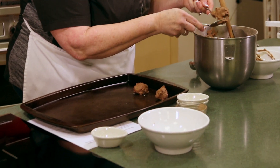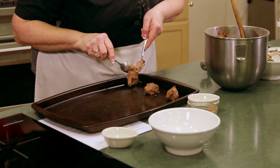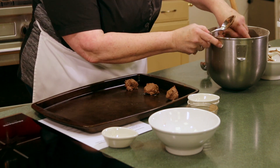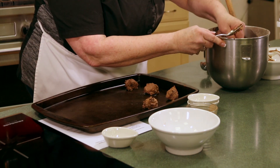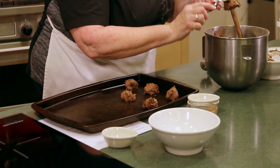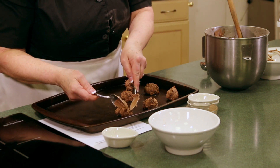We'll just continue that and we'll get these in the oven. You want to bake these at 375 degrees — that's what I've got the oven set on, hopefully all up to temperature. I'm going to finish getting all the cookies on this tray and then we'll get that in the oven and we'll be back to see how they turn out.